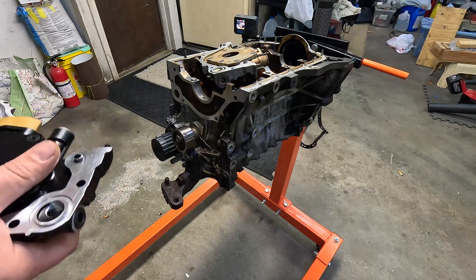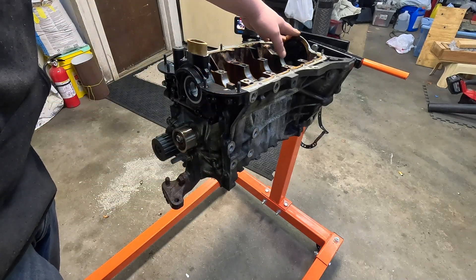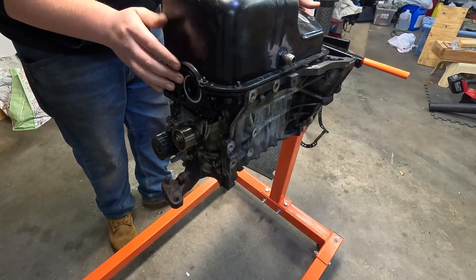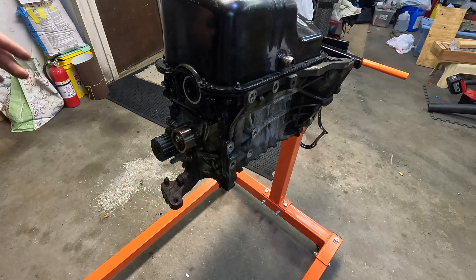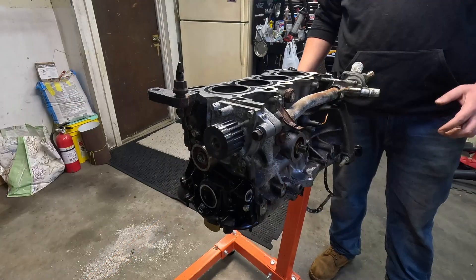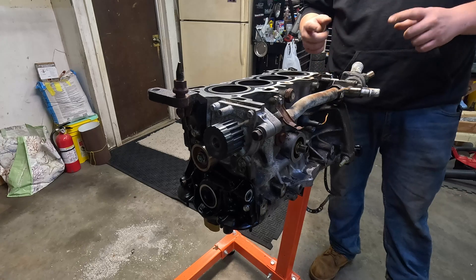Now we can finally bolt this thing up and start working through some of the other issues. Now that we've got the Z6 oil pump on, we can grab our oil pan and make sure that's going to line up, especially with this rear main housing. So let's grab a Z6 pan and test fit it — I'm not going to bother putting a gasket in right now, we'll just dry fit this. And as you can see, it does fit, so we're good to go there. I'm not going to tighten down the pan yet because I still need to show you guys what we're going to do about our dipstick issue. Now that we know the pan fits, we can flip this thing over and I'll start showing you how we work through not having a dipstick.